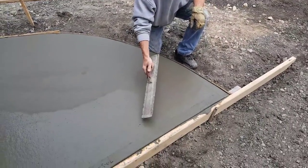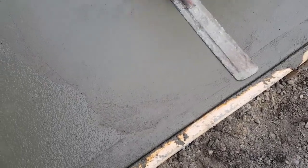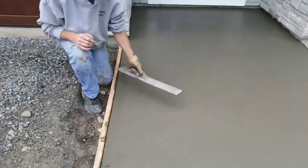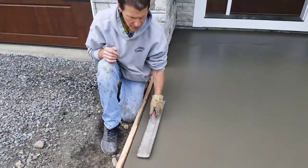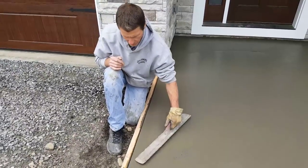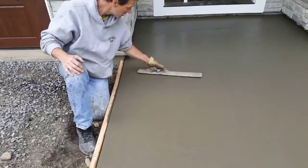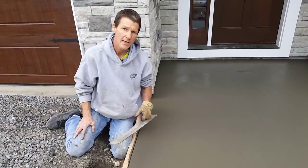See those rock holes right there — watch me mag over them. When you mag right over them, they fill right in. If you have a little rough spot right on the edge, you take the mag and scrape up a little bit of cream on top, take that cream, fill that right in, go over that rough spot, and it's gone. That's it guys, that's how you mag float concrete.